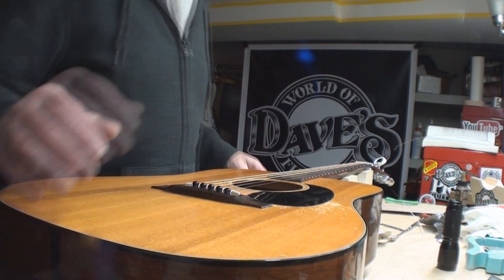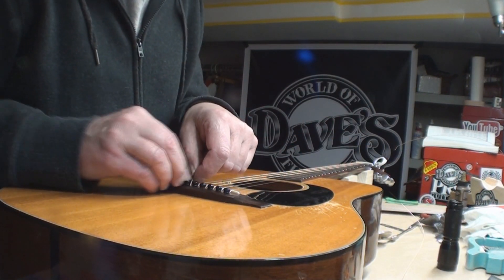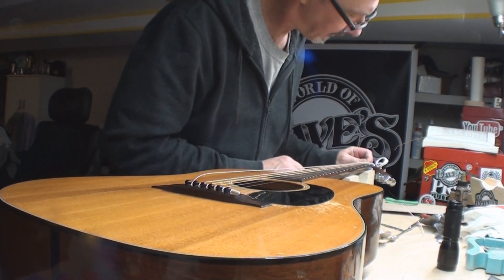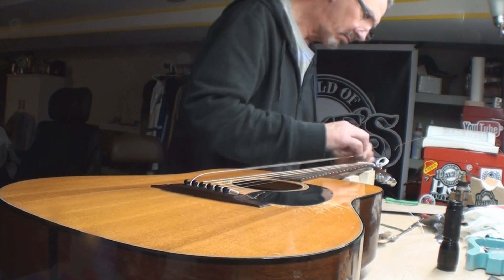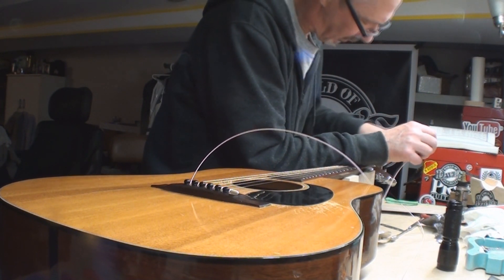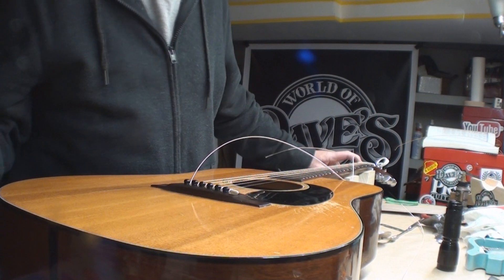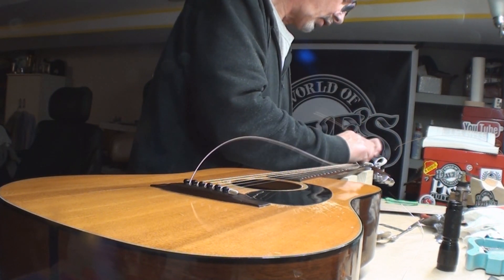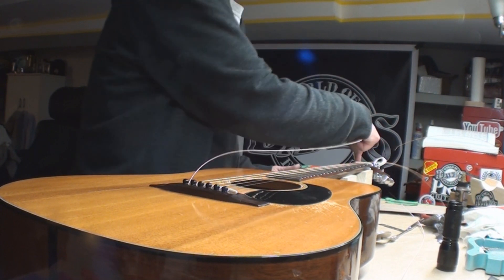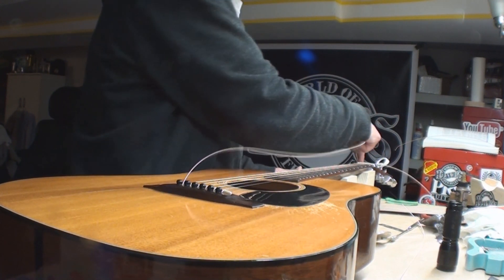Whatever pays the bills. What do I do with that bridge pit? Pre-truss rod Martin. It was playing a little tight, it was fretting out. The owner brought it over and I just sort of glanced at it — I didn't really look to see that it was a pre-truss rod version.